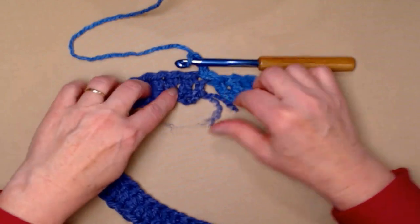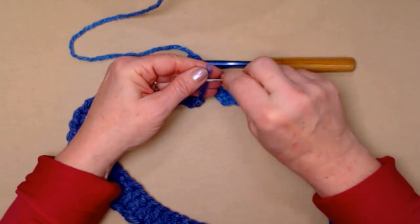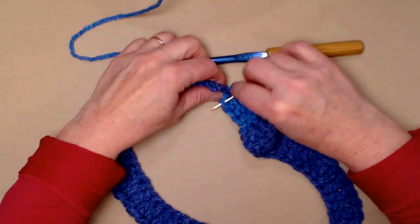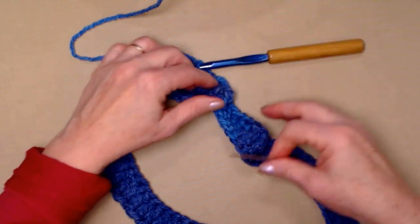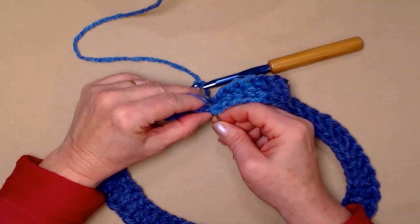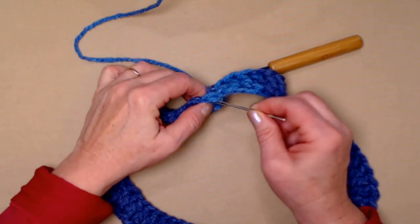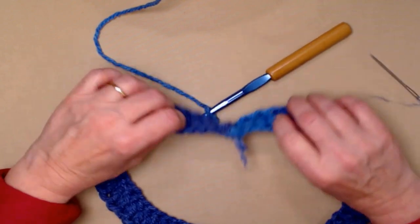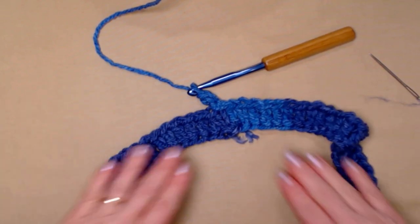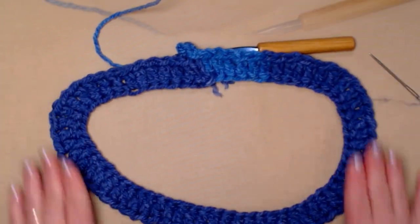You'll notice there's a gap right here. You'll need to take that beginning yarn tail and close up that gap with your needle. I should have left a little bit longer tail here. You can do this later if you want to — I just like to go ahead and get it done so it doesn't become a nuisance. You want to attach that securely so you have a nice circle to work with to make your poncho.